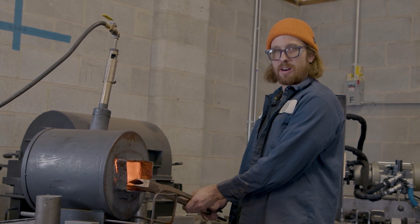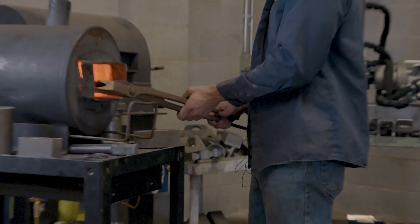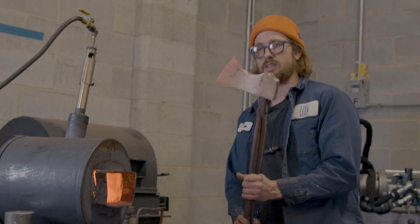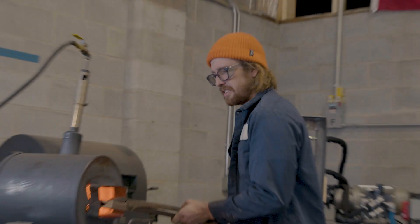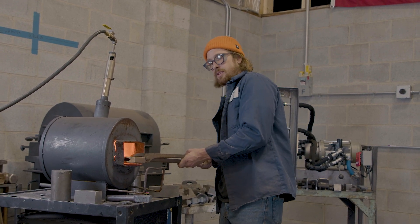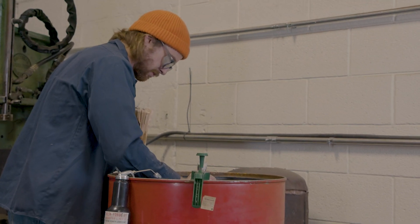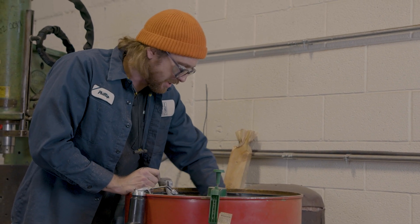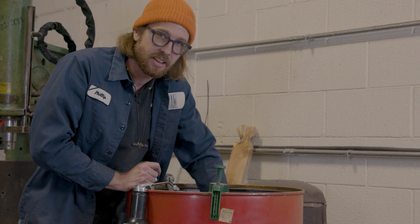Now we're going to quench it to get the edge a little bit hard. I'm not going to heat up the whole blade because the whole thing doesn't need to be hard — just the edge. This stuff is pretty unique: it water quenches. We're getting pretty close to the temperature. Once I pull it out we're going to head over to the quench tank and dunk this sucker. We didn't hear any pings or feel any crazy motions, so I think we're good — we didn't crack it. I'm just going to let this cool off for a second and then we'll have the big reveal.